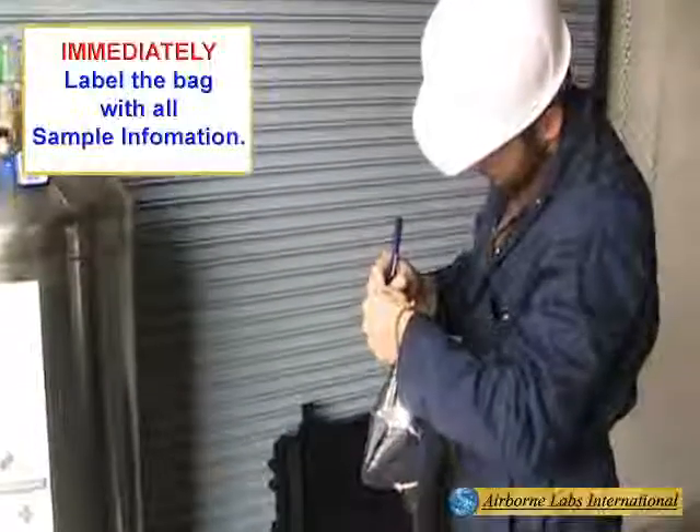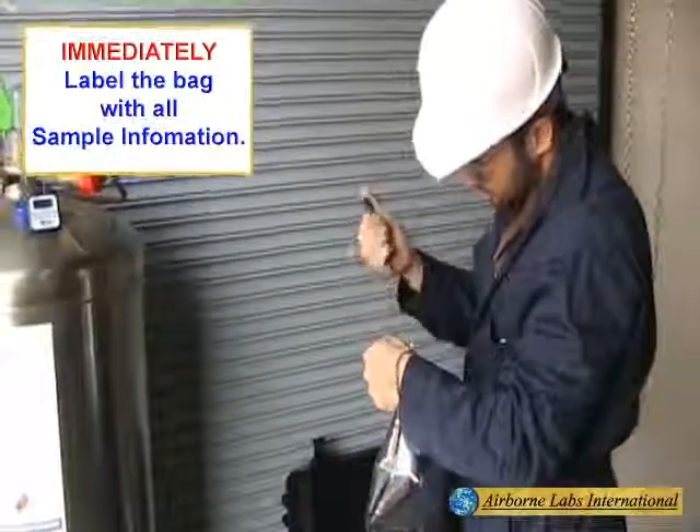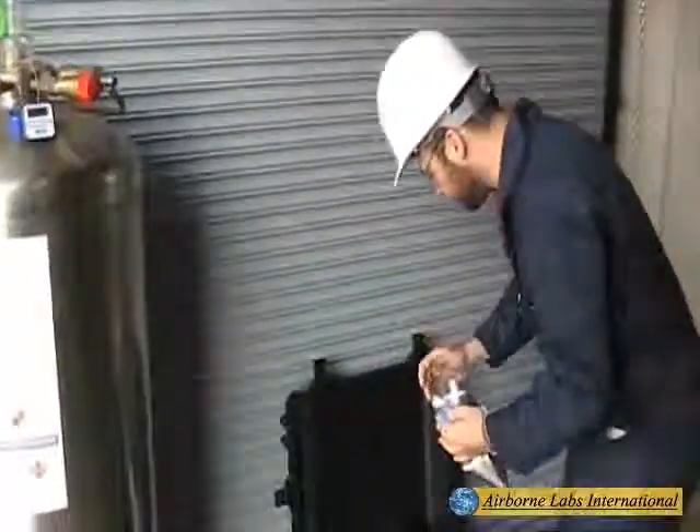Immediately label the MLB with all sample identification information, then replace the PTFE port cap.